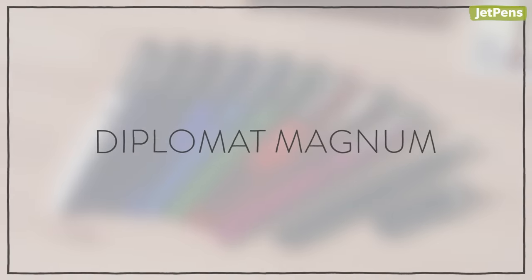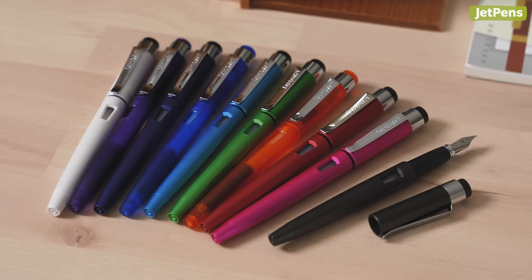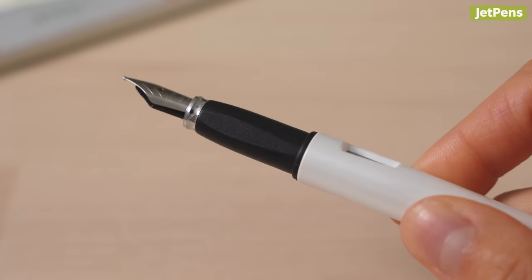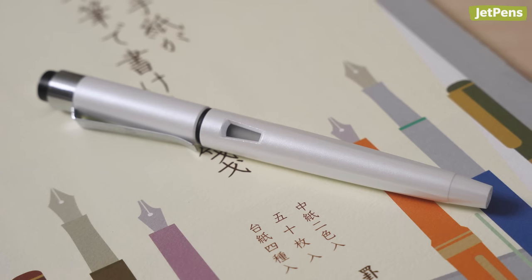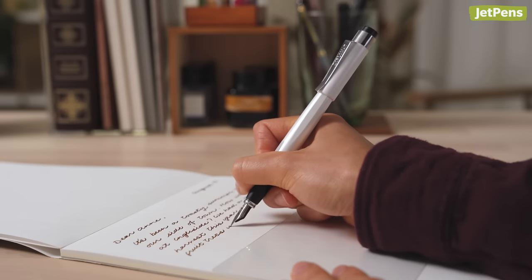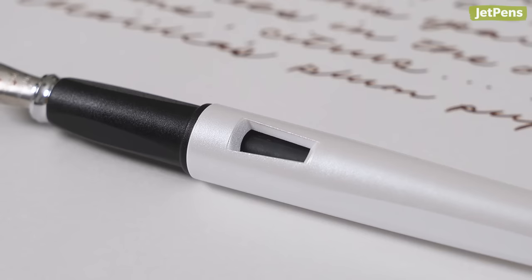Diplomat Magnum. The Diplomat Magnum is perfect for novices and intermediate users alike, and it doesn't break the bank. This stylish pen features an ergonomically shaped grip section and pleasantly textured plastic barrel, so it's comfortable to hold during long writing sessions. Plus, an ink window near the grip section makes it easy to see how much ink you have left.